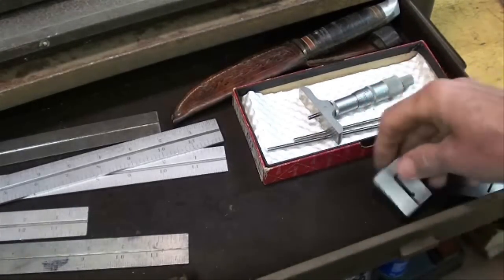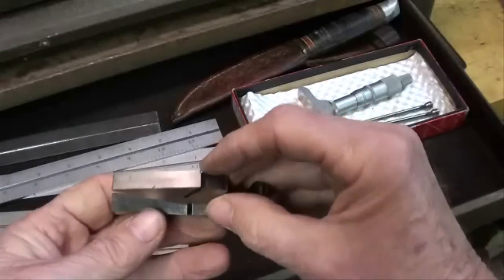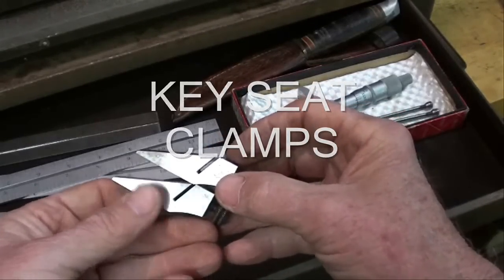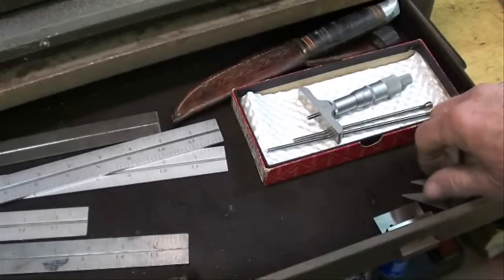There's some kind of little square device — not sure what it is. And these fit into Starrett rulers. I forgot what they're called — they fit into the blade, something to do with keys. I don't have that quite right; need to look it up.